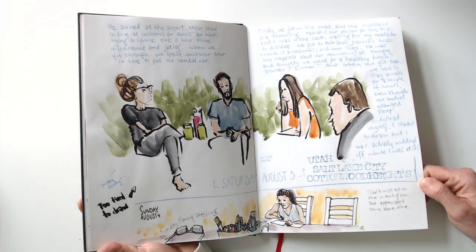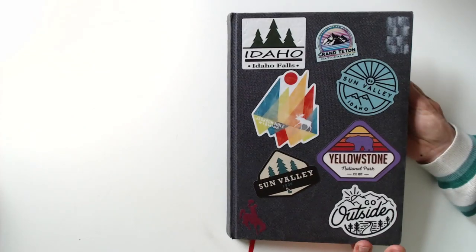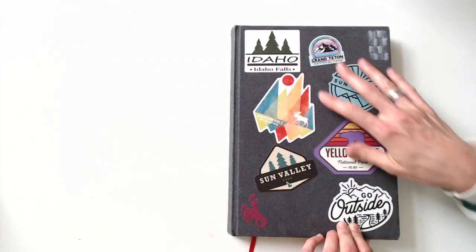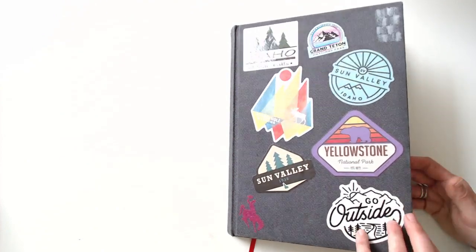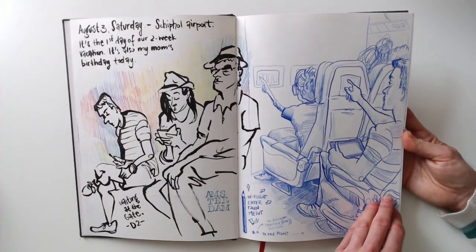Hi, hello, thank you for joining — I'm so glad you are now finding this video. What I'm doing is sharing my sketchbook, the sketchbook that I made during my trip, a two-week vacation in the US. I was going to start showing it from where I left off before I discovered that I put the video on private — things like that happen. I started this sketchbook because I had just a few pages left in my previous one, and I figured I can just start a new sketchbook for this trip.